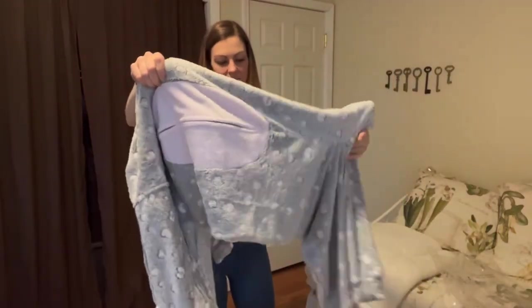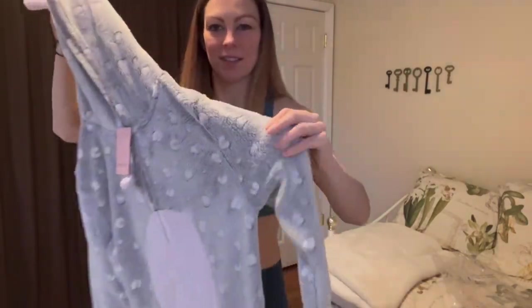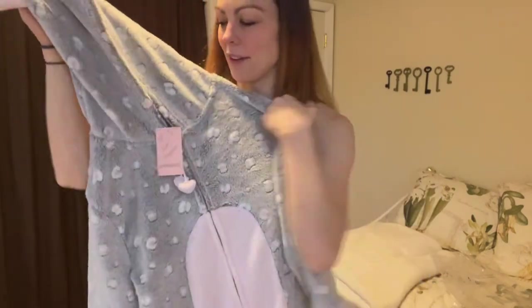When you pull it out of the packaging, it actually looks like this. Super cute and cozy and really soft to the touch. The first thing you're going to notice when you open it is how soft it really is.